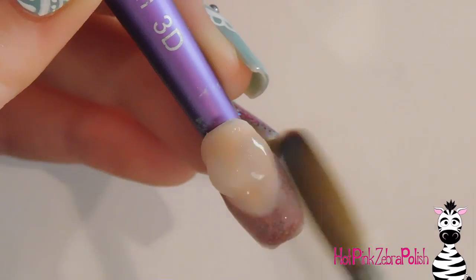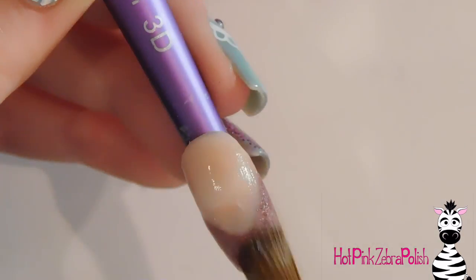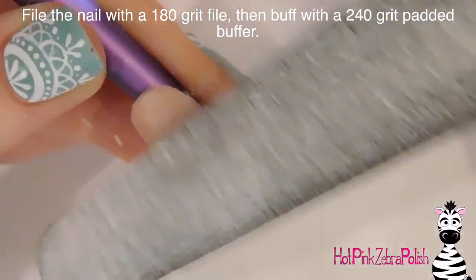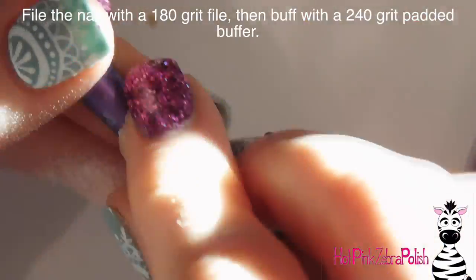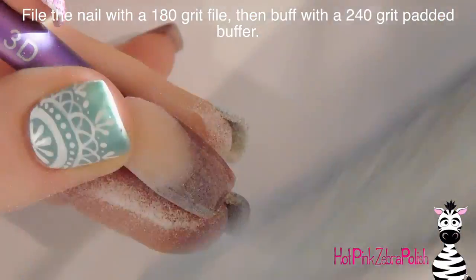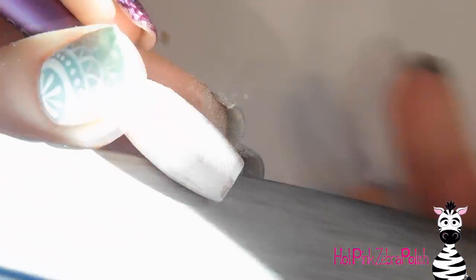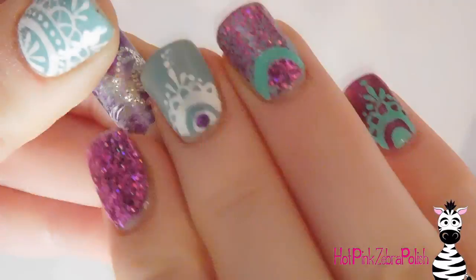Then I'm going to encapsulate the nail with a layer of clear acrylic, making sure I encapsulate over the smile line and over that glitter to protect it, but also over the entire nail to give it strength — focusing it over the tip area. Make sure you form your apex to the right shape as well. Then I'll file it with a 180-grit file to remove any bulk and get a nice, narrow, elegant shape, and buff it with a 240-grit padded buffer to smooth out any scratches.